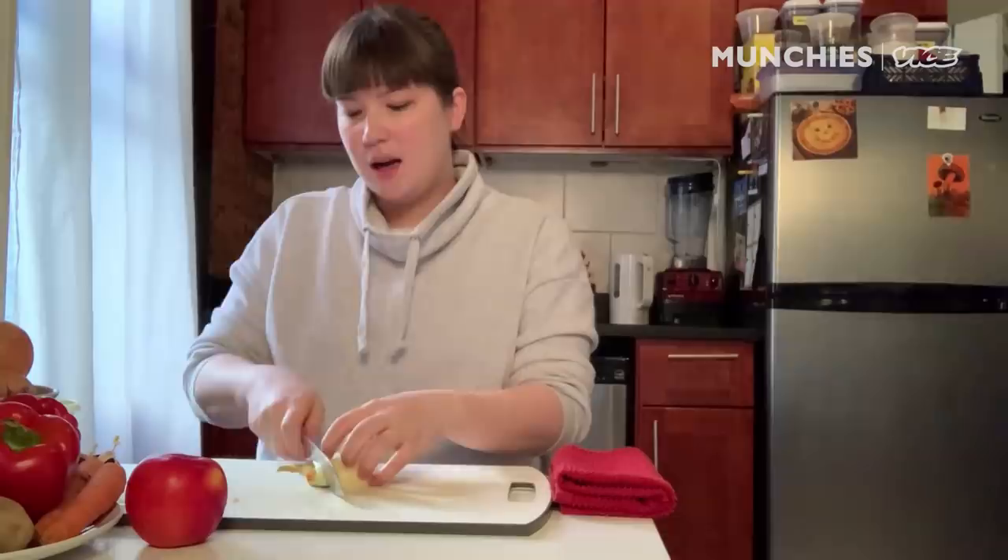Japanese curry is a little bit sweeter than when you think of, like, Indian or Thai curry, so the base is caramelized onions, and you want to caramelize them really hard. So right now, we're just gonna chop a ton of onions.